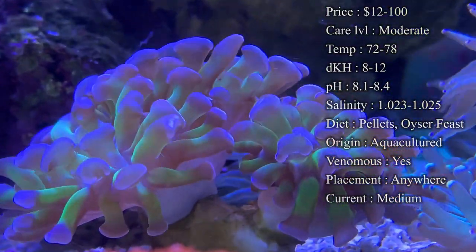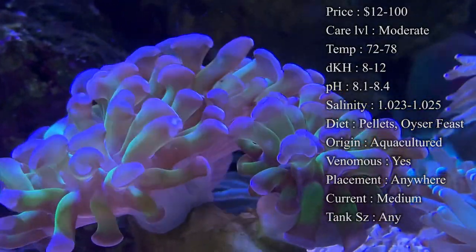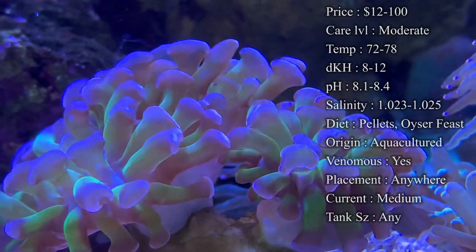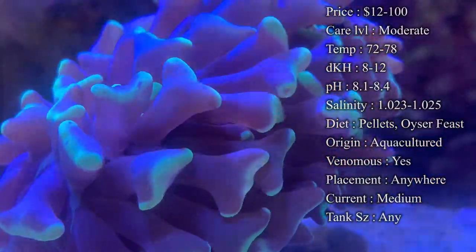Care level is moderate, and it ain't too bad to take care of them though. Temperature, you want to keep it 72 to 78, definitely on the more warm side for them. kH 8 to 12, pH 8.1 to 8.4, and your salinity 1.023 to 1.025.